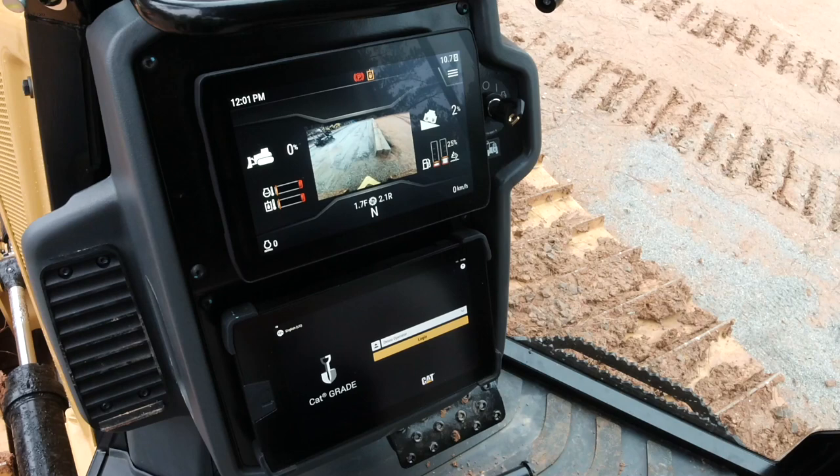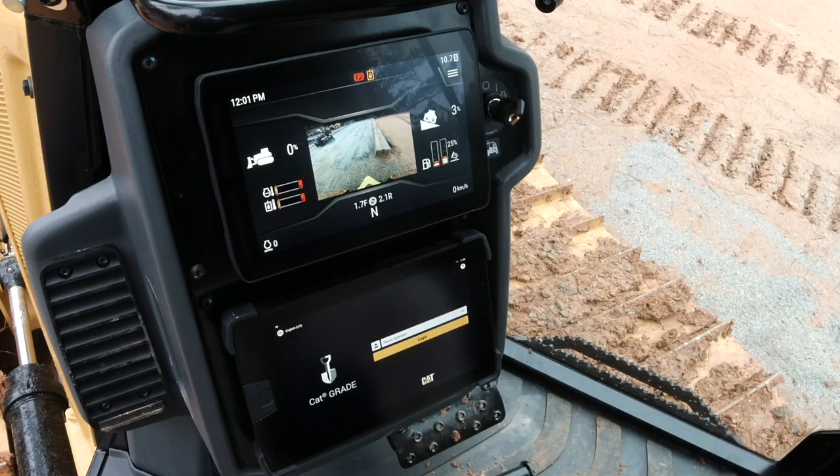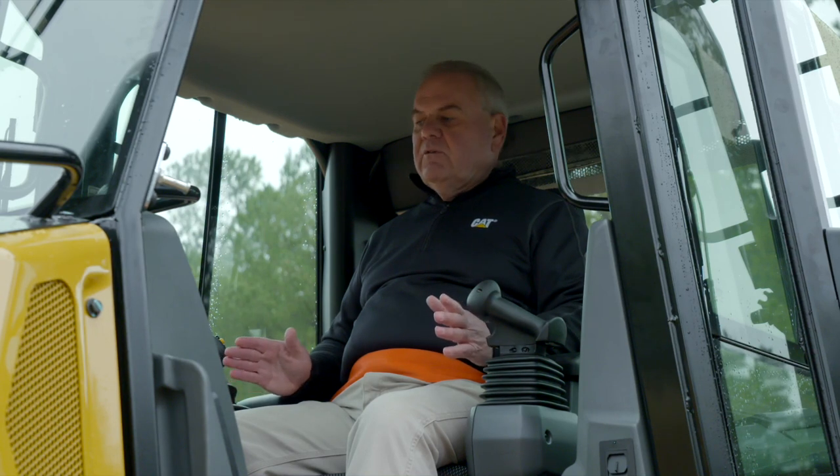Also, if equipped with slope assist, that is where they would view the information for controlling the blade mainfall and cross-slope angle. Directly below it, we would have our display for 3D GPS if equipped, with great visibility down to the corners of the blade, which is super if you're doing grading work. You can glance back and forth between those two areas and know exactly what kind of job you're doing.